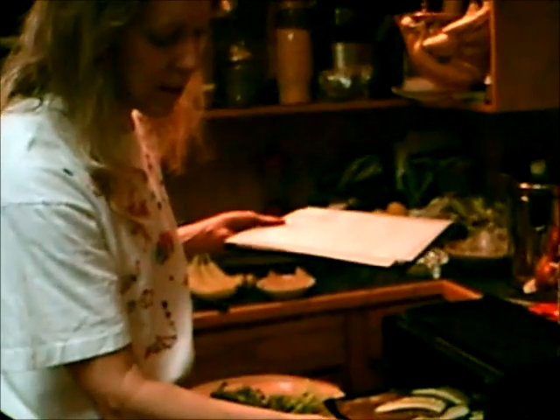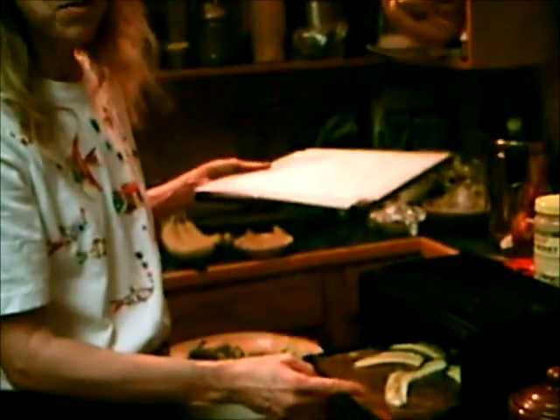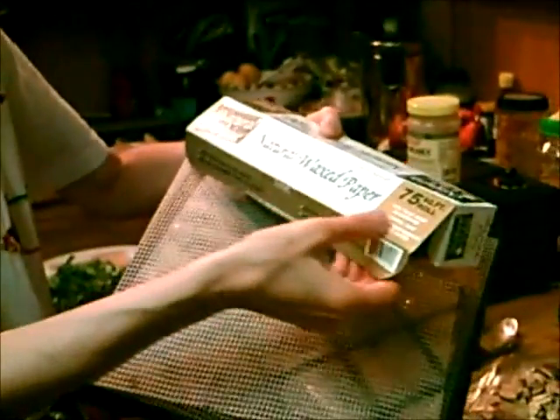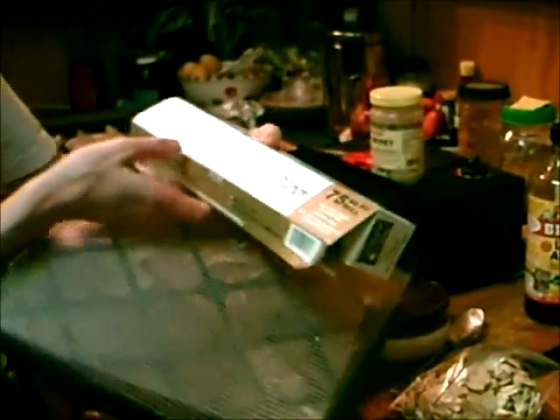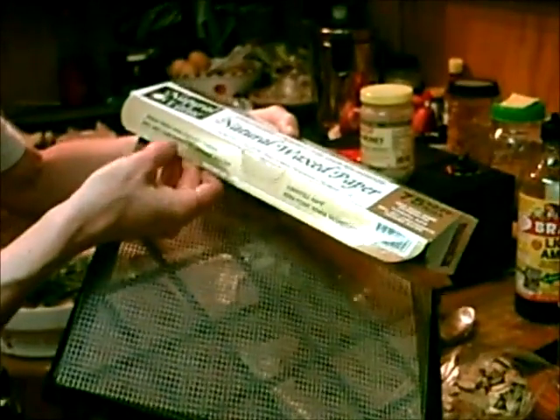If you notice, the trays are lined with a piece of wax paper. This is recyclable wax paper — unbleached, non-toxic when incinerated, landfill safe, made from unbleached fibers, and will not contaminate ground water. It costs about a dollar or two at the store. You could also use freezer paper, which a lot of people do.